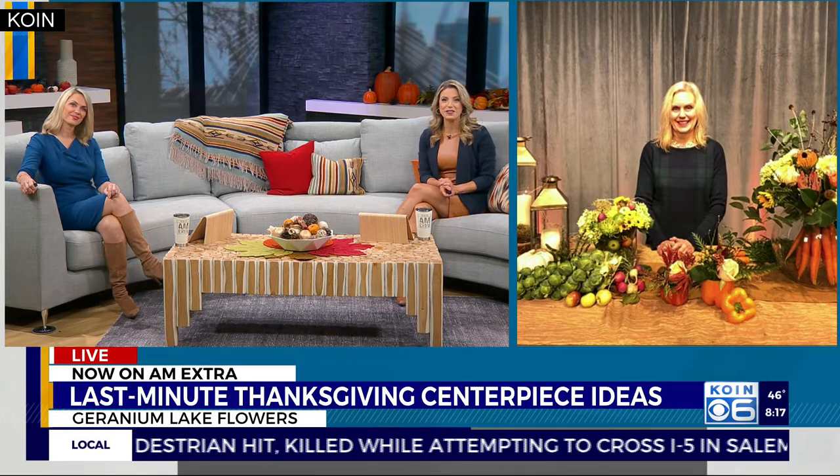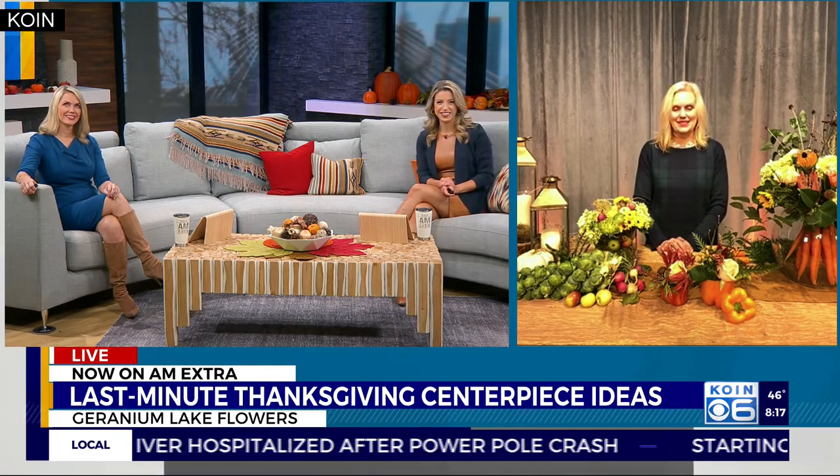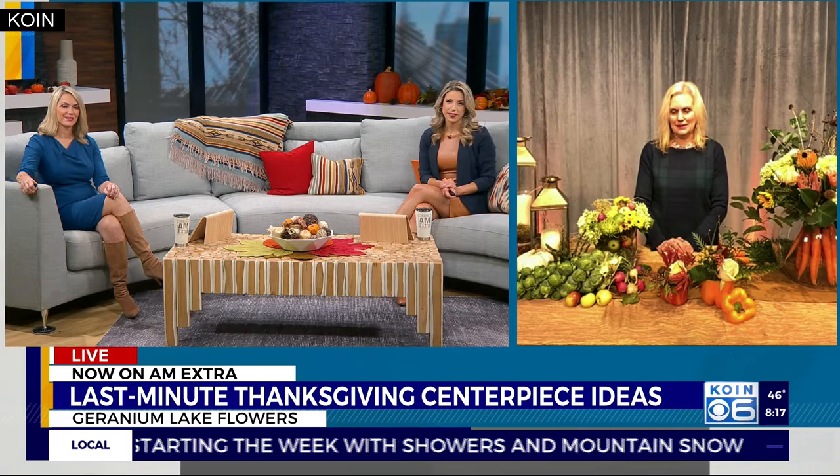Good morning, Kim. Good to see you. How are you guys? You're doing well. How are you? Are you ready for Thanksgiving? I feel like you've been ready for weeks. Yeah, I'm ready for Thanksgiving, and I have four people coming over, so I'm keeping it super small, but I have some really cool ideas.